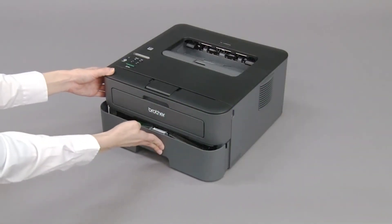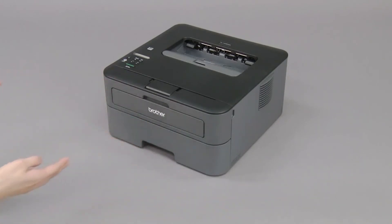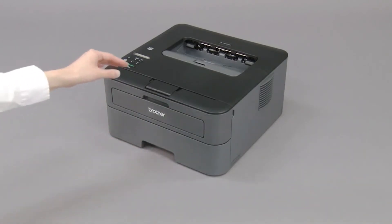Push the paper tray completely into the machine and lift the flap.